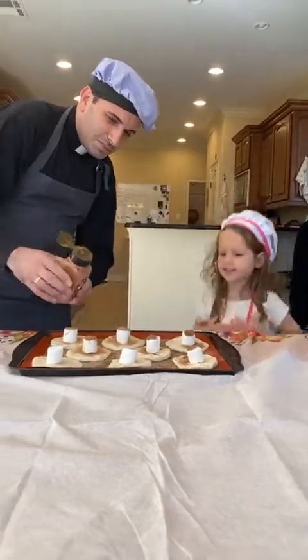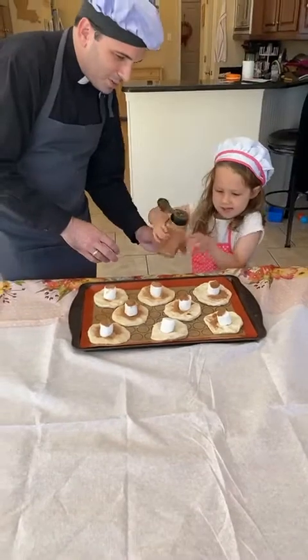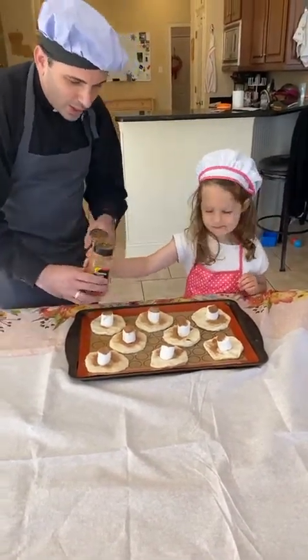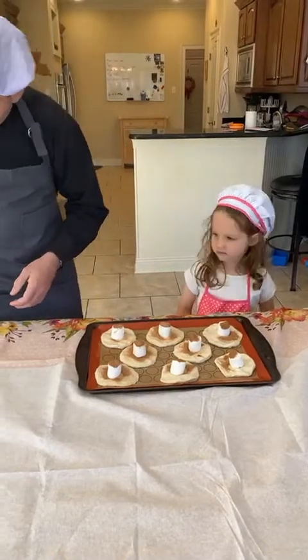Awesome, these are yummy — they smell yummy! You want to do the last one, Lucy? All right! So we have anointed the body of Jesus with our cinnamon sugar, and our resurrection rolls — we're going to put that to the side now.